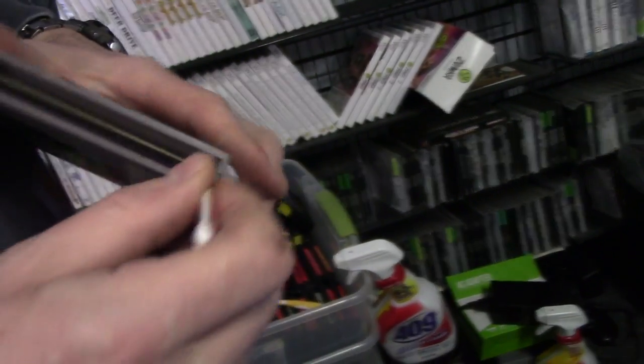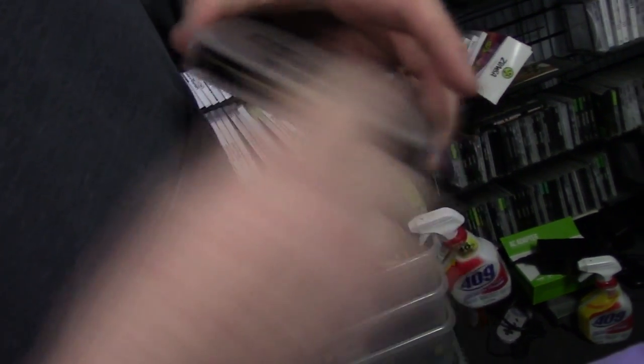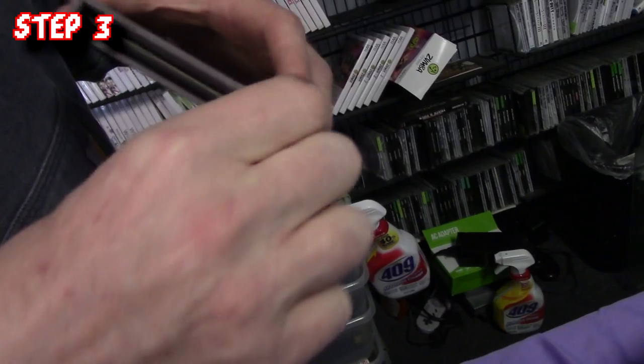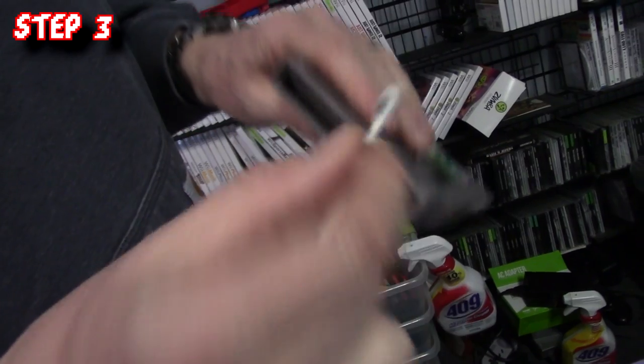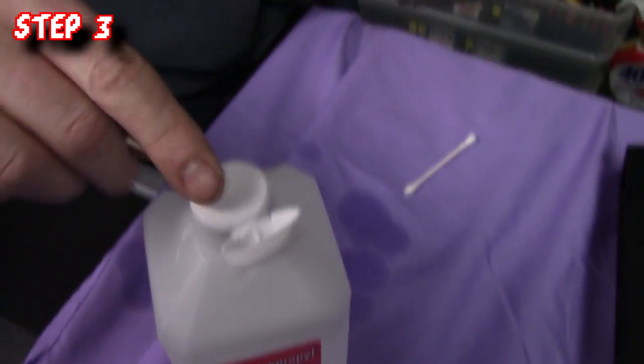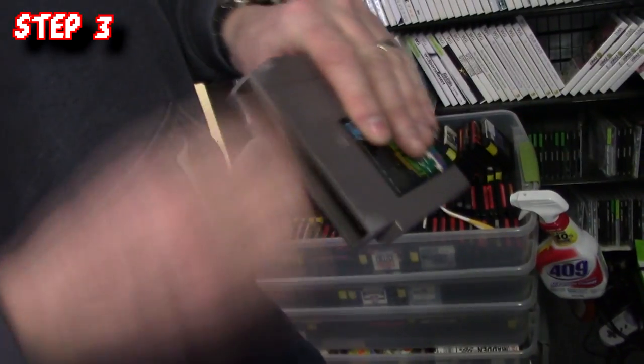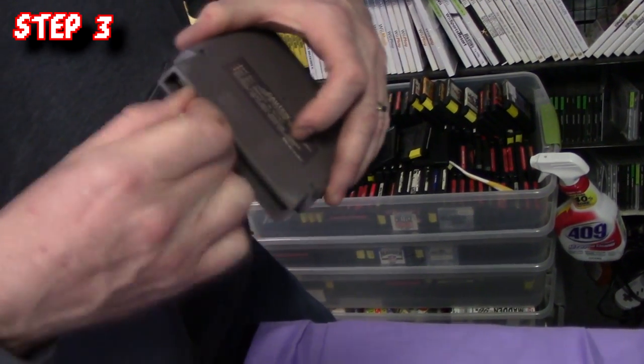Now turn the q-tip to the other side with the alcohol on it and again rub vigorously on the other side of the contacts. Next, take the dry clean side of the q-tip and rub the same exact way on both sides of the contacts. This is to soak up any excess alcohol that may have been left on the cartridge contacts. Since this game was especially dirty, Dan is going to clean it again. Depending on the dirt level, you may need to clean your game up to three or four times before it works. Always use the dry side of the q-tip to dry the contacts — it is equally as important as the alcohol side.